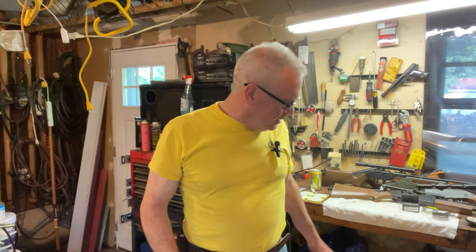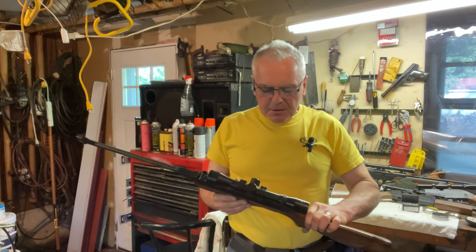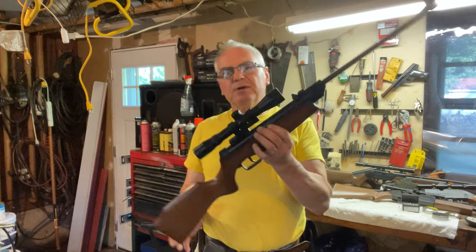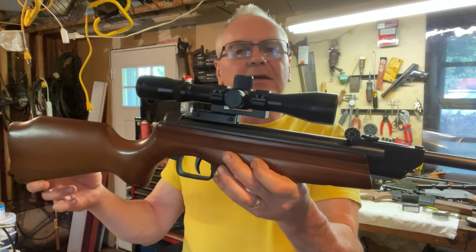Hey everybody, it's Dibs again out in the garage going to do a little shooting tonight. It's actually not a bad day out except the wind is like gale force winds out there, so I decided to keep it inside. This is one I've been wanting to get a couple of groups downrange with and just try to test it out and see how it's actually doing.